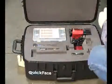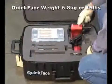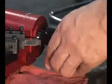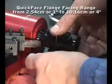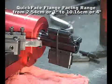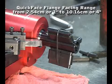Lightweight and accurate, QuickFace can be transported, set up and operated by a single person. The range of interchangeable locators allows the QuickFace to accommodate a wide range of flange sizes. Plus, this cold work tool eliminates the need for hot work permits.